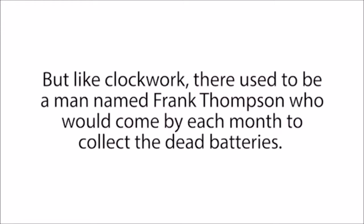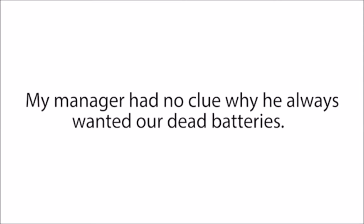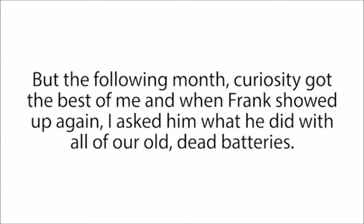Like clockwork, there used to be a man named Frank Thompson that would come by each month to collect the dead batteries. We used to call him the Battery Man. My manager had no clue why he always wanted our dead batteries — he was just glad to get rid of them. But the following month, curiosity got the best of me, and when Frank showed up again, I asked him what he did with all of our old dead batteries.